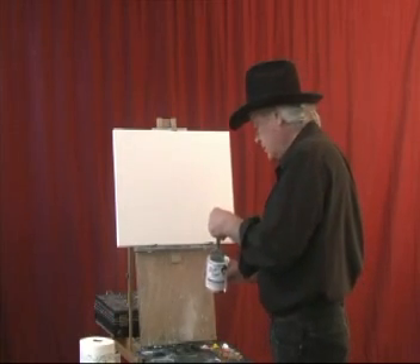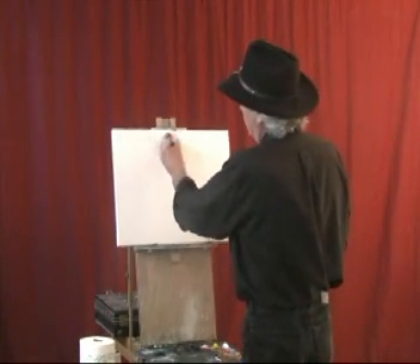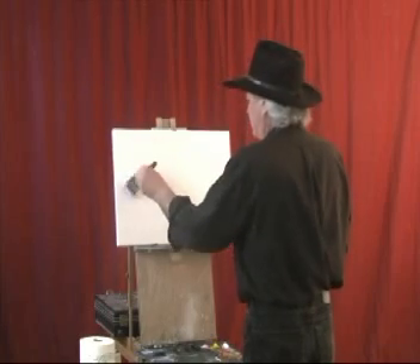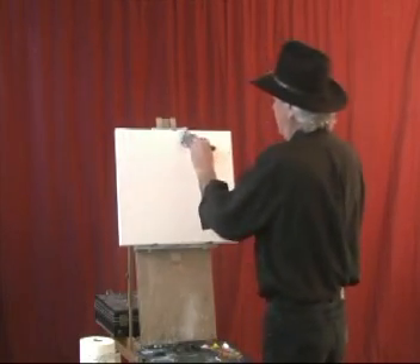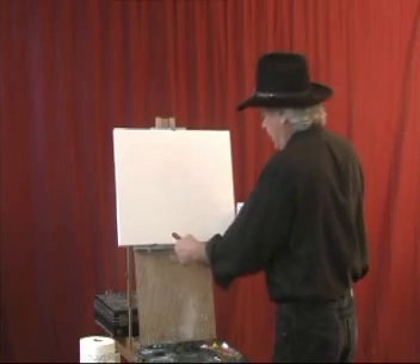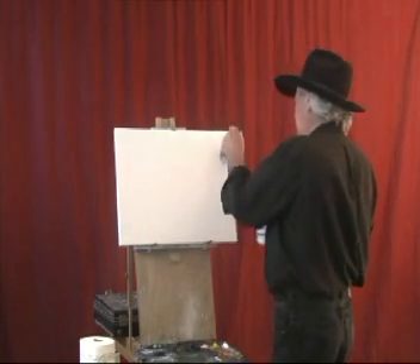I'm going to start off here with some liquid white oil paint and spread that all over the canvas and just have a good old time. But we don't want to spend too much time having a good time because we only got a half hour to do it, so we've got to move along — got a lot of things we want to do here.